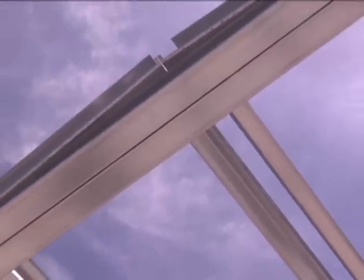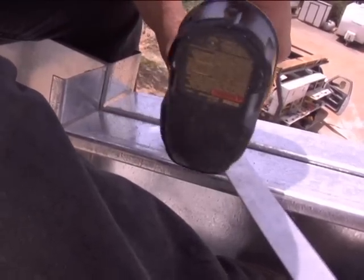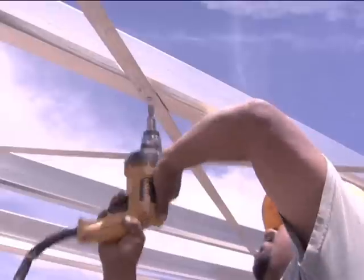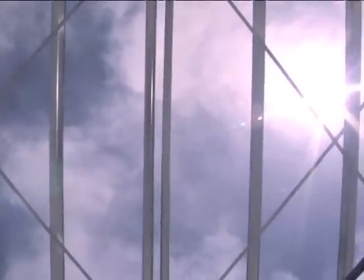Once rafters are plumb, X bracing in the roof can be installed. This method will be exactly the same as the wall strapping. However, in some cases, more than one X will be required on each side of the roof. Screws should also be installed at every intersection of the strap and purlin to limit any rattling.